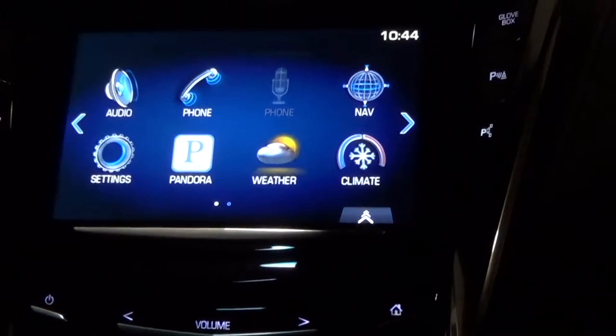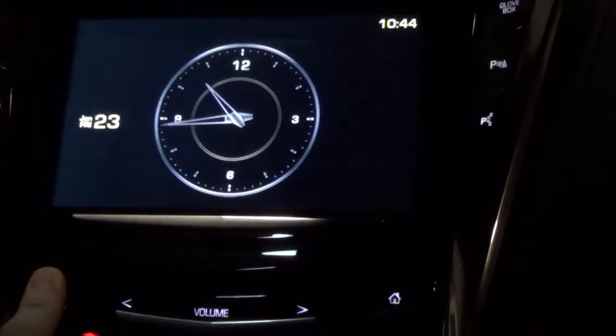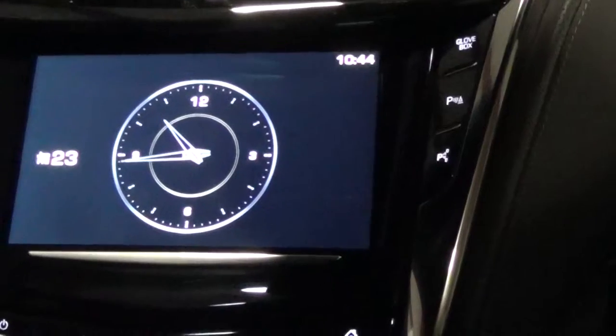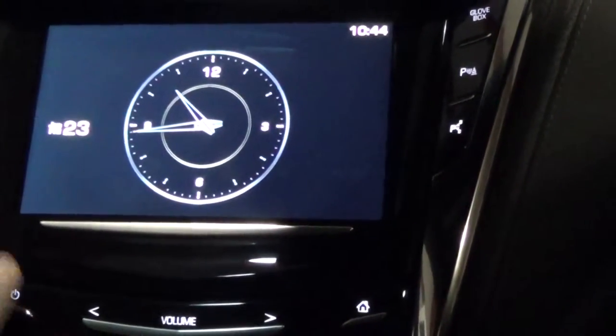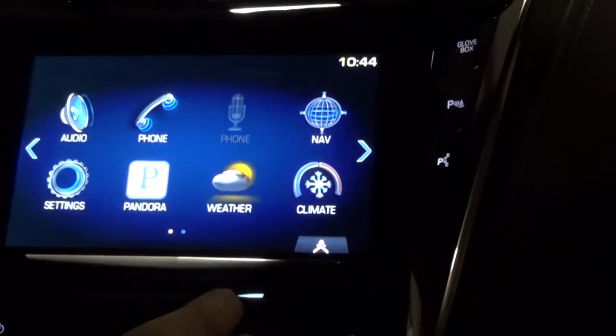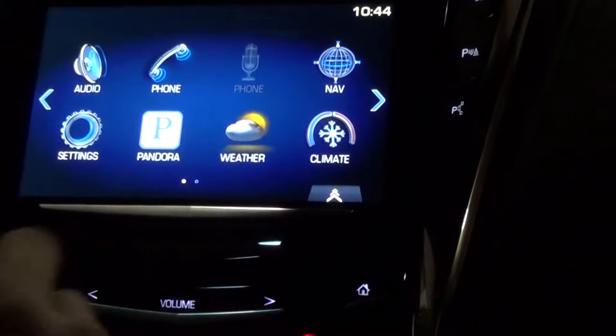So the Cadillac Q system — to turn the whole screen on and off, all you have to do is press and hold the power button for a second or two, and that will bring you to your clock with the date and time. It's real easy to turn the whole system back on. One cool thing with the Cadillac Q system is it has haptic feedback, which you can feel the screen vibrating as you touch a button.